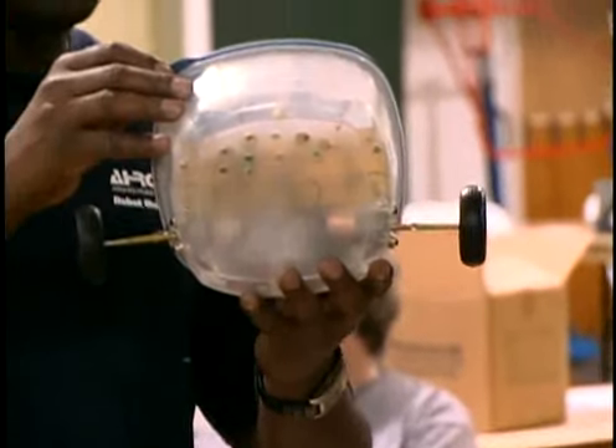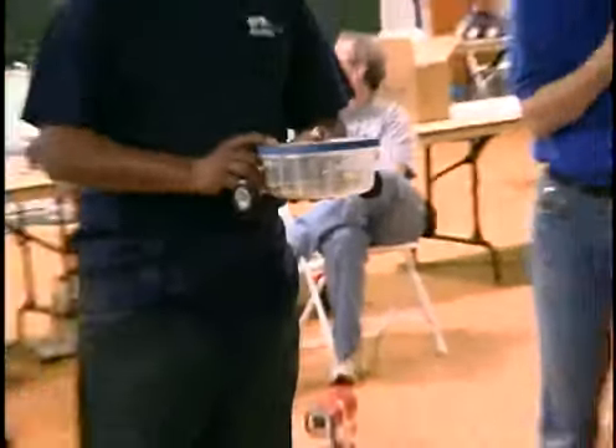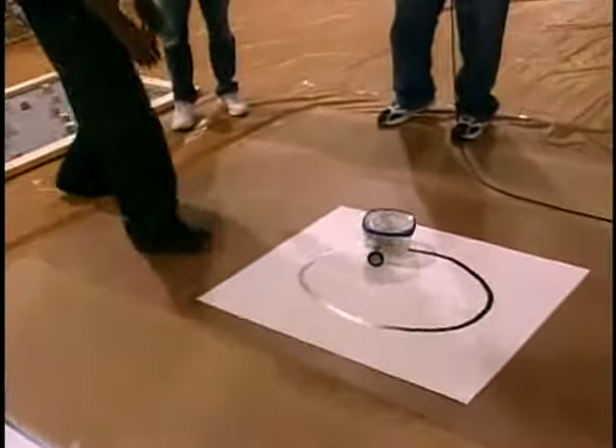Cadmium sulfide sensors. And it's going to follow the line around in just a basic elliptical circle right now.